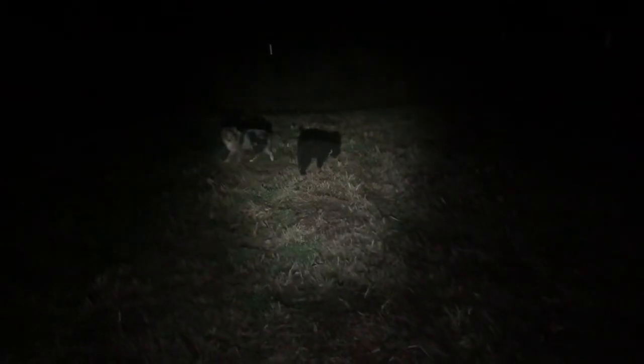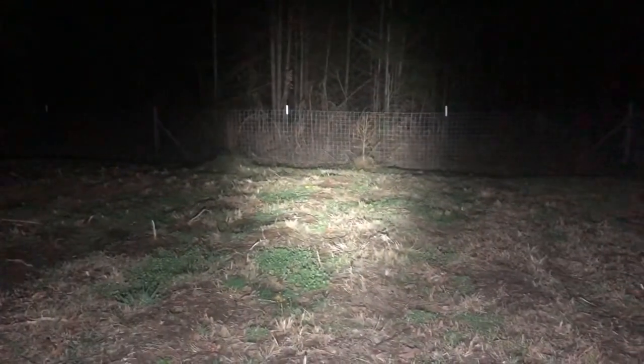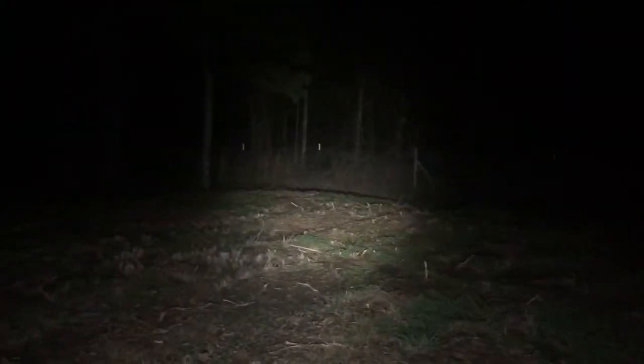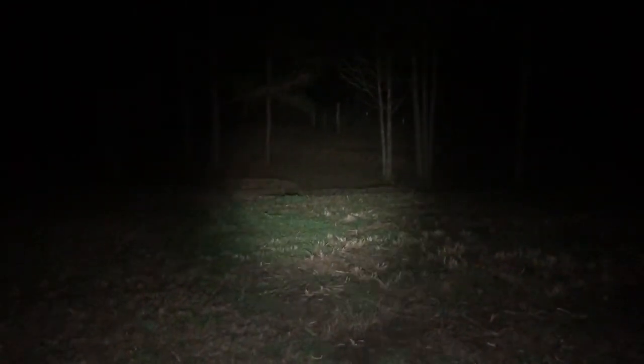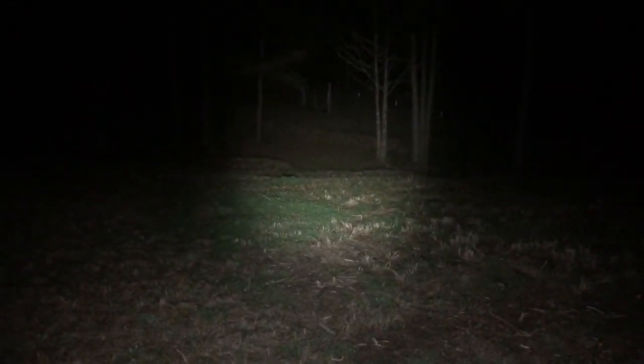Medium mode — 120 lumens. I can see a couple of my dogs out there, about 10 yards away. Cranking up to high, 500 lumens — the fence out there is about 20 yards. Now double-clicking for turbo — 1,750 lumens. Some good throw on it. I can see the gate out there really well in person; you probably can't see it as well on camera, but it's about 30-35 yards out.